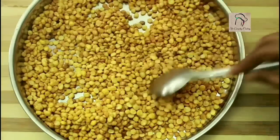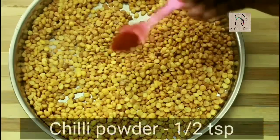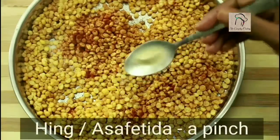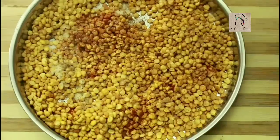Let us add the masalas before it cools down — a little amount of salt, half a teaspoon of chili powder, a big pinch of asafoetida that is hing, and half a teaspoon of chaat masala. Give a nice mix.